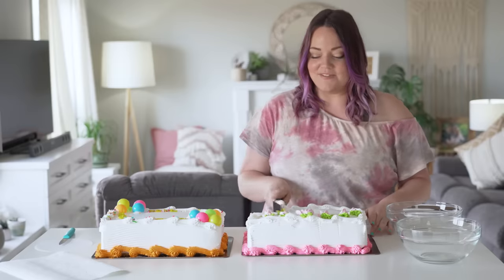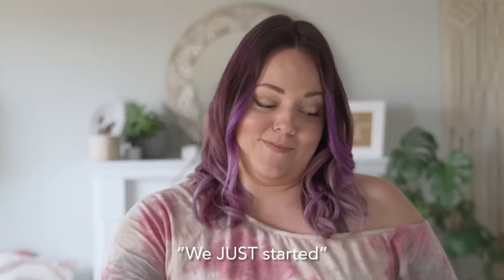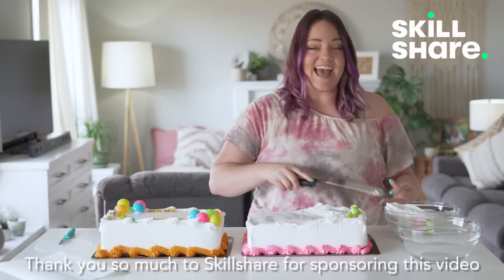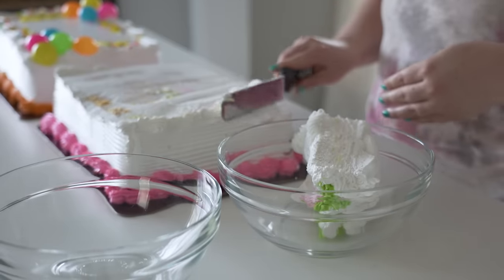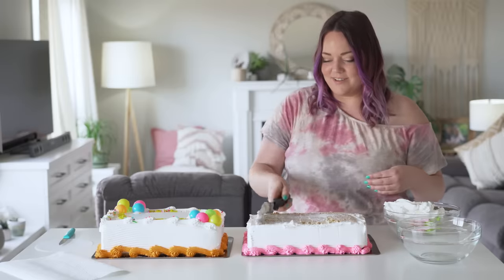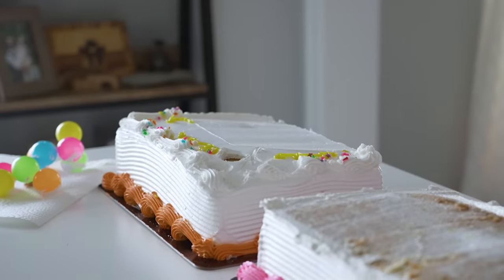We've done two-tier wedding cakes and fancy cakes that Kevin thinks look like a wedding cake even though they're only one tier. But we've never done a celebration cake, and because it's Pride Month — happy Pride everybody — I wanted to do a rainbow cake and make something really fun and cool and celebratory. I've got a lot of hopes and dreams for this cake. As always, we're starting with our $20 sheet cakes, and I'm taking off all the icing and getting it ready to make it into something very different.